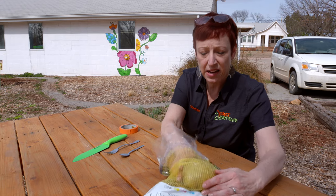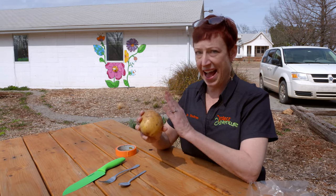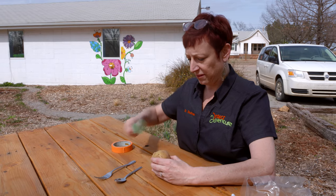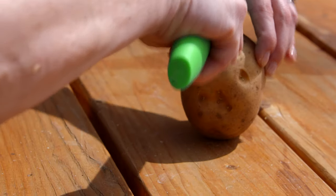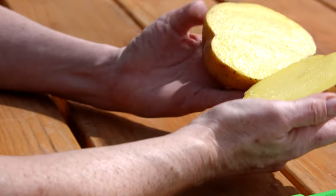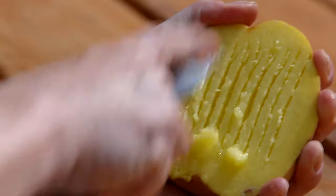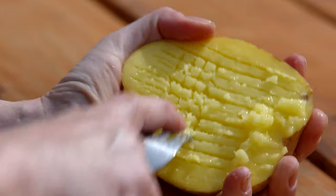Find the biggest potato in your bag and cut it in half lengthwise — the long way, not two short stubbies, but right down the middle. If you have young children you might want to do this part for them. So you have two long halves. The goal is to get most of the middle pulp out while leaving maybe a half-inch edge next to the potato skin.